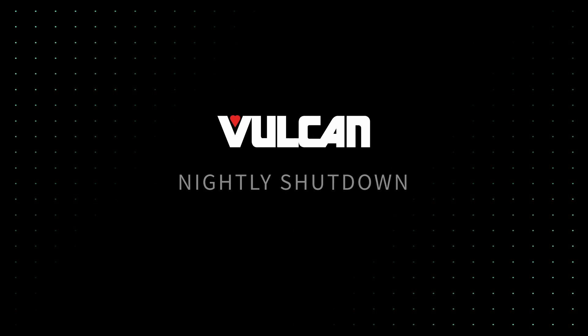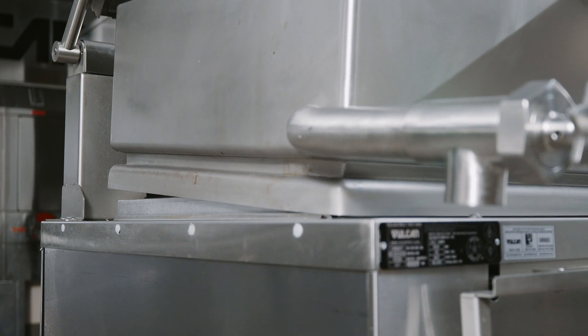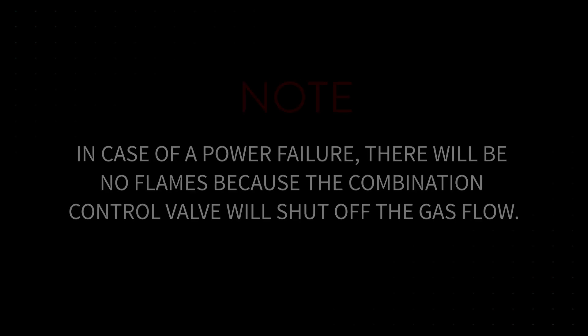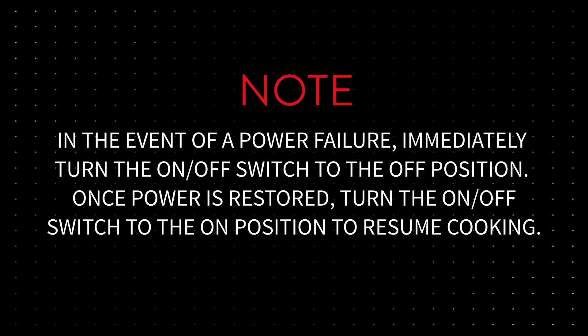Nightly shutdown. For nightly shutdown, lower the brazing pan to the down position and turn the on-off switch to the off position. Note: in case of a power failure, there will be no flames because the combination control valve will shut off the gas flow. In the event of a power failure, immediately turn the on-off switch to the off position. Once power is restored, turn the on-off switch to the on position to resume cooking.